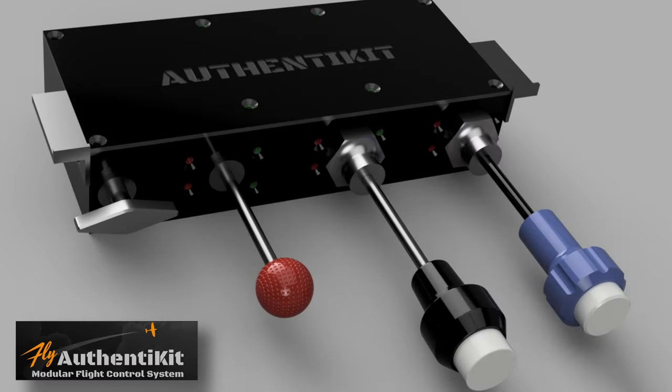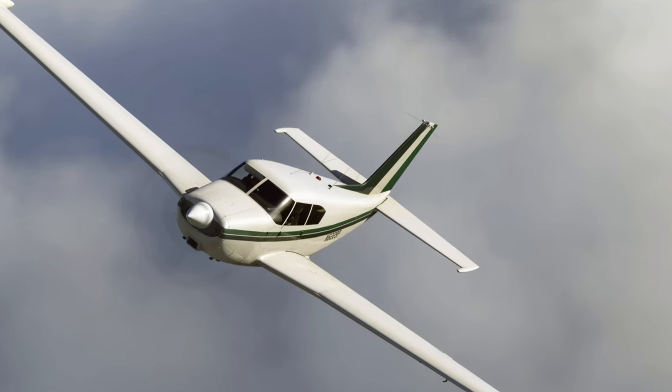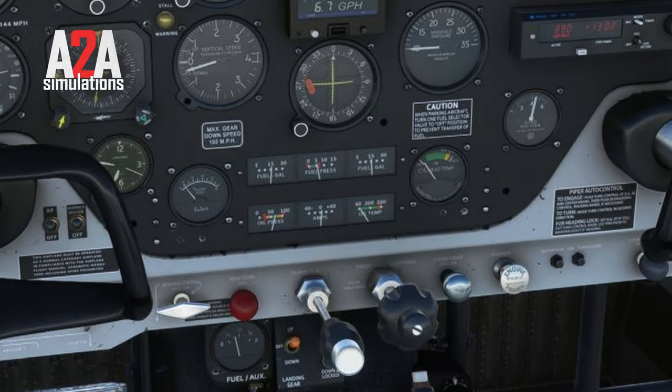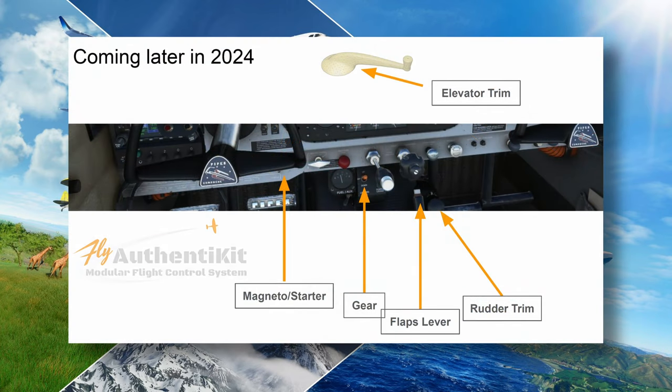Authentic Hits' innovation continues with the introduction of a brand new GA style vernier throttle quadrant. You heard that right — not for the airliners this time, but for general aviation. It'll be available in various configurations, but today they're configured for the Comanche 250 from A2A Simulations, and you can configure it in Microsoft Flight Simulator just like any other peripheral.